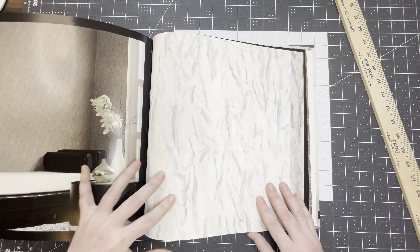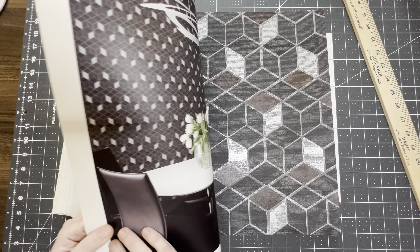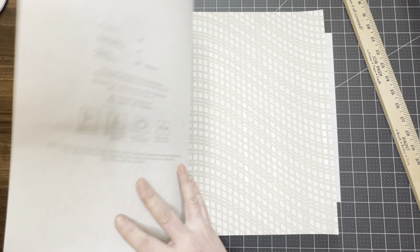That would be good for your summer projects. These are good — you can cut out, fussy cut these, or just use them whole. In the back we have some more leaves, and you've got the gray, the tan, and the very back is kind of your taupey gray color. So this is Book D.